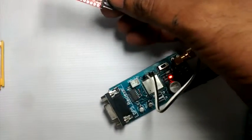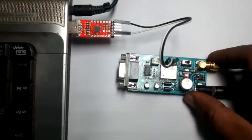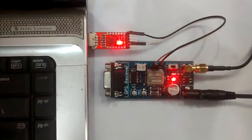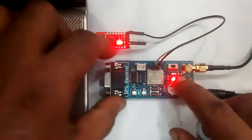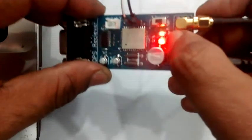After plugging the module into the laptop, watch out for the signal LED on the GPS module. This is the status LED — it blinks according to the inflow of signal. Once the GPS gets fixed, the status LED blinks according to the flow of signal.